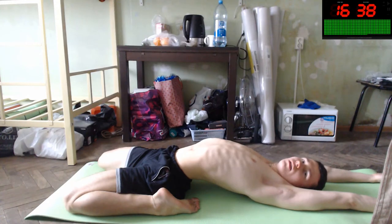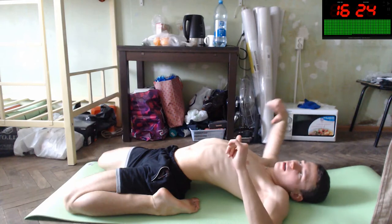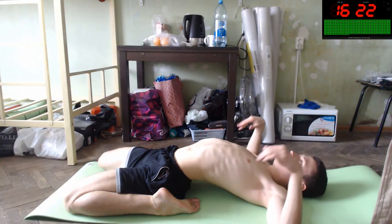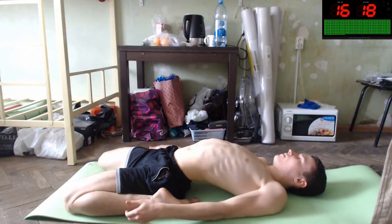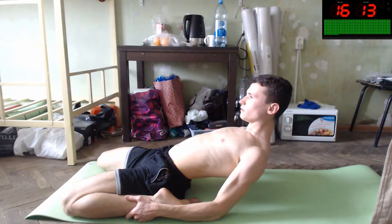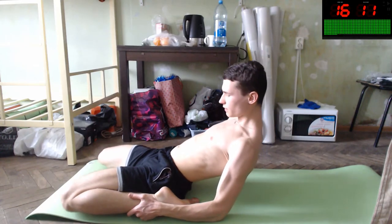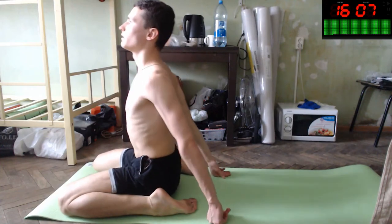You will also improve your flat foot — do you know flat foot? It's when you have a parallel foot position. You will improve it, you will have a nice curved foot after that. Lessen up slowly like this — yes, and slowly raise your body and sit down like this too.